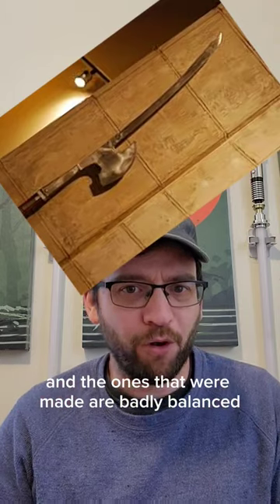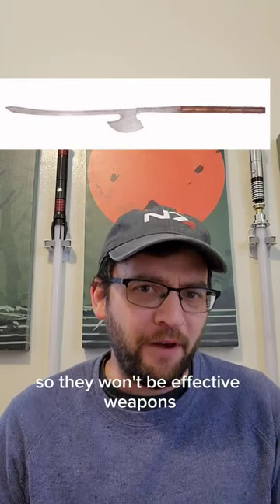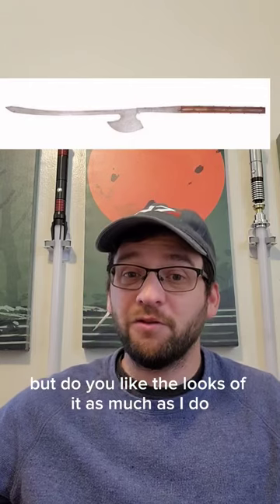The ones that were made are badly balanced and were way too flexible, so they wouldn't be effective weapons. But do you like the looks of it as much as I do?